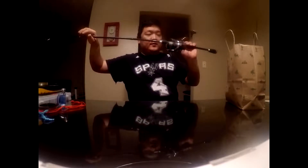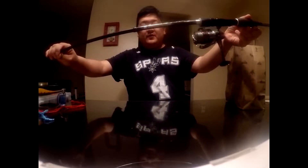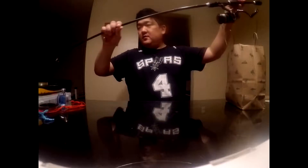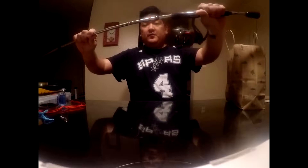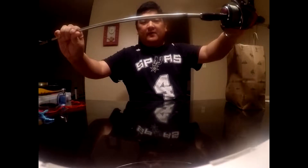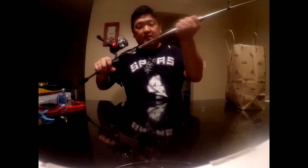This one I have the Shimano Stradic — like a $200 reel — and I got the same Cashion wide spinning rod. I use this as a drop shot, Ned rig, or a Senko — anything finesse like that. It's a six-four, six-to-one gear ratio.